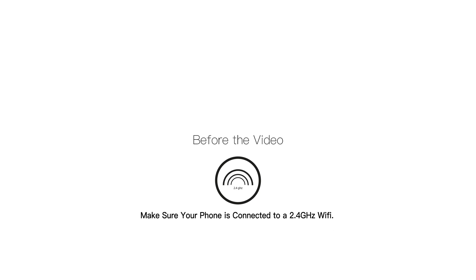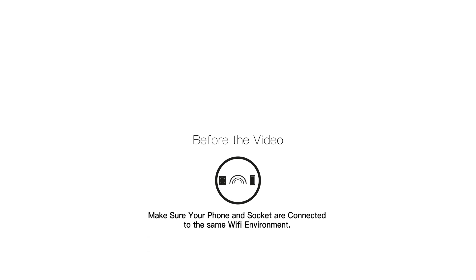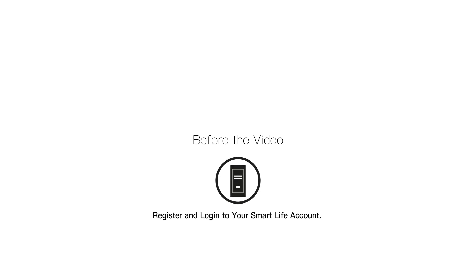Before starting the operation, please make sure that your mobile phone is connected to a 2.4GHz Wi-Fi, and make sure your mobile phone and device are connected to the same Wi-Fi environment. Also, please register and log into your account first on your SmartLife app.